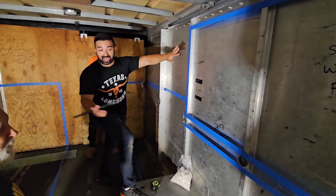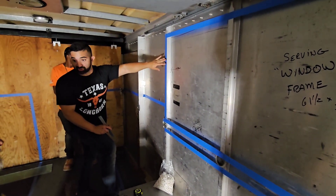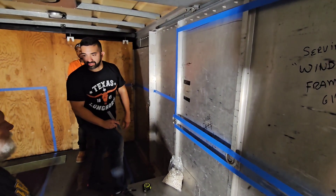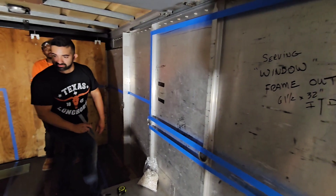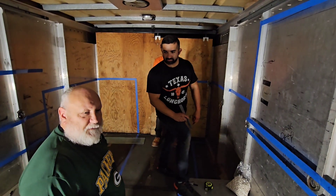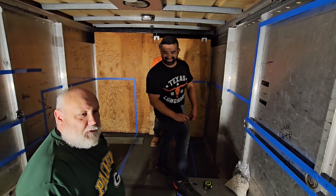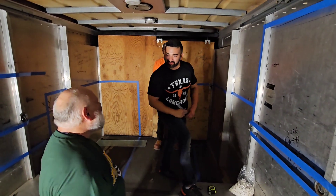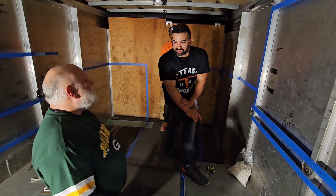Using blue tape helps out a lot — Dave here likes to see everything visually, and I think we can all say we're very visual and get a better representation when we see everything on the wall with tape. It doesn't have to be blue — it can be purple, pink, whatever you've got. Stay tuned; we'll shoot video on the progress as we move forward. Leave your comments, likes, and let us know what you think. Don't forget to subscribe and share the video.